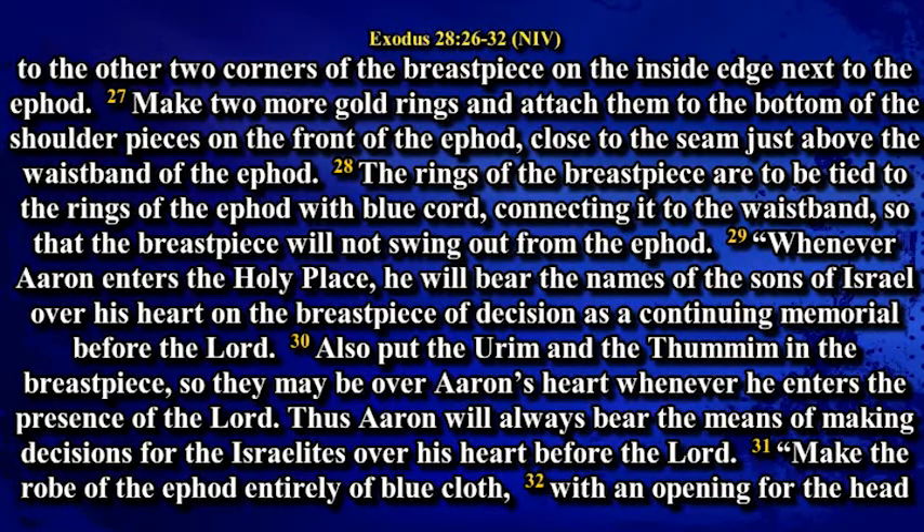The rings of the breastpiece are to be tied to the rings of the ephod with blue cord, connecting it to the waistband so that the breastpiece will not swing out from the ephod. Whenever Aaron enters the holy place, he will bear the names of the sons of Israel over his heart on the breastpiece of decision as a continuing memorial before the Lord. Also put the Urim and the Thummim in the breastpiece so they may be over Aaron's heart whenever he enters the presence of the Lord. Thus Aaron will always bear the means of making decisions for the Israelites over his heart before the Lord.